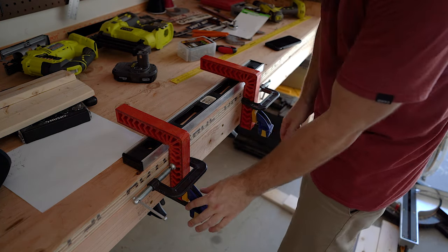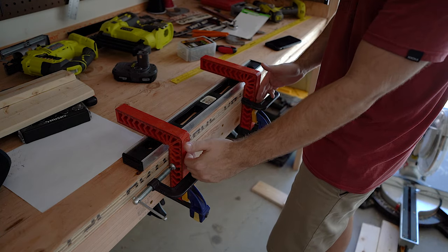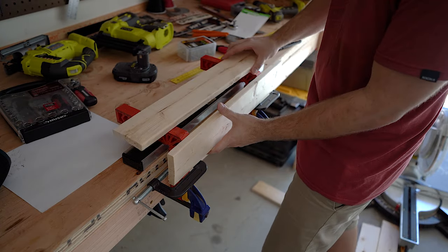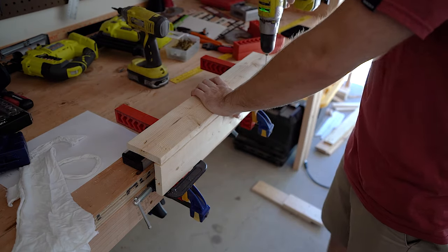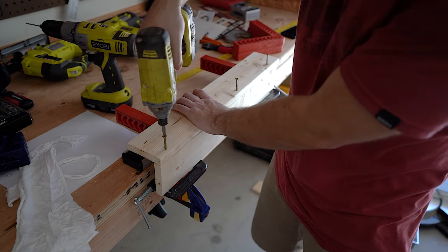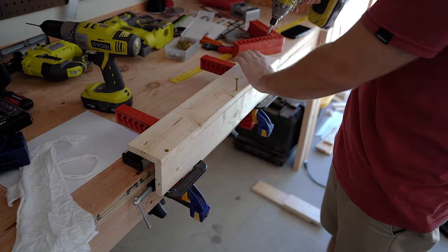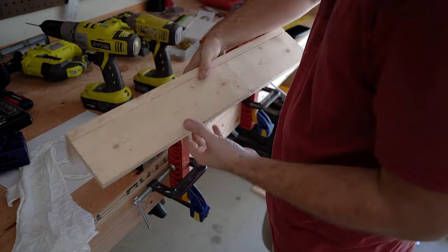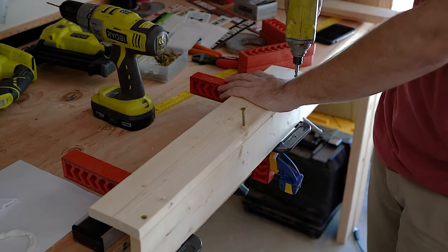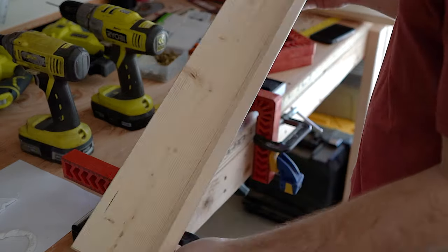I set up this jig with right angle brackets and clamps so I could easily recreate the legs over and over again. I had to do six pairs of legs and this made it a lot easier than trying to individually clamp them, hold them in place, and then drill and screw. By the way, these screws are so awesome — I didn't have any splits with these, and I thought for sure I was going to with these 1x4s.